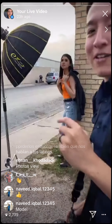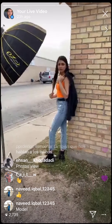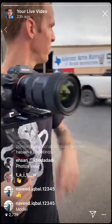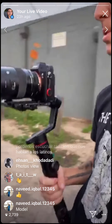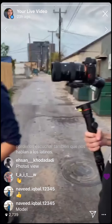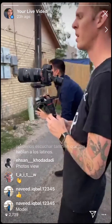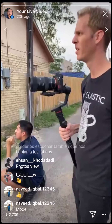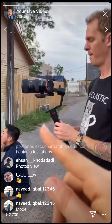We're live on Instagram — you've got 125 people watching. I'm actually using that little clip filter thing that Rob had last time so I can film wide open.